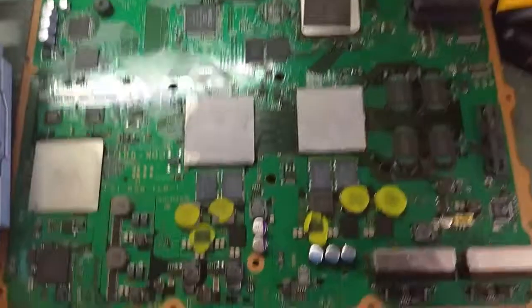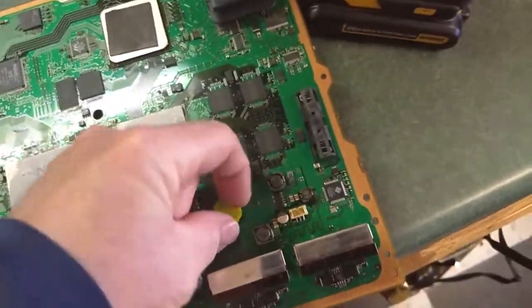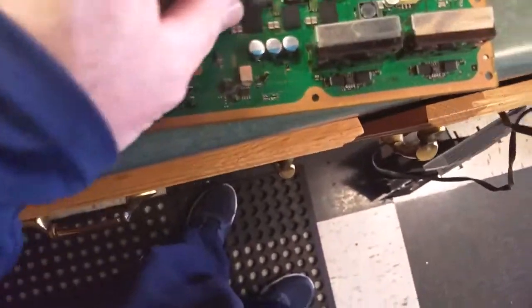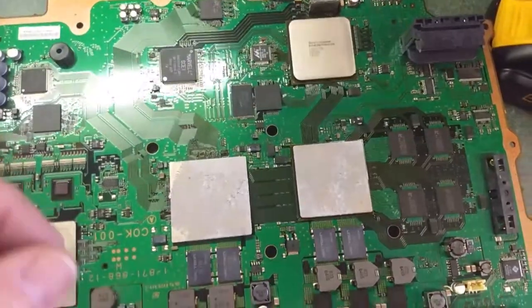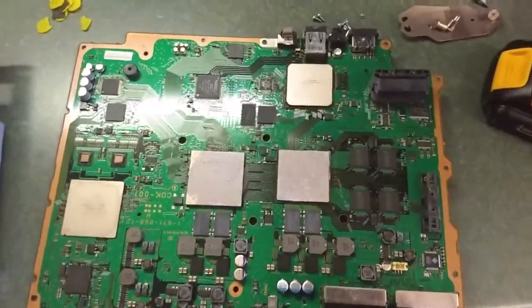There was nothing else holding it — it was just stuck from old thermal paste. Be careful because this piece likes to try to come loose from the fan when you get it off. Somebody has put what looks like play-doh in here — it has thermal pads, which is probably not a good idea. What you want to do now is get all the thermal pads and everything that's flammable off of the board, and wipe that grease off. Make sure there's nothing still attached to the board that will catch on fire, because we're going to bake this thing at about 450 degrees for 10 minutes or so.